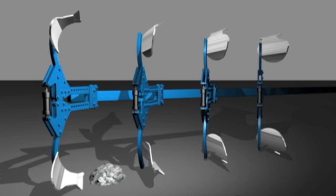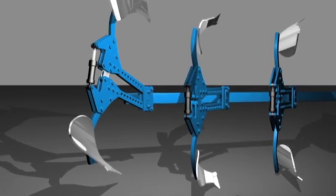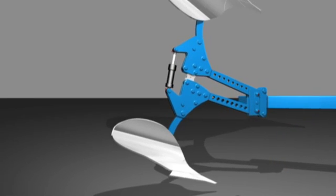If the plough body hits a stone, it swerves upwards. The point of resistance at which this action is triggered depends on the pre-settings of the double coil spring system or hydraulic ram.